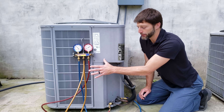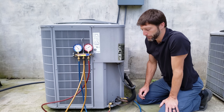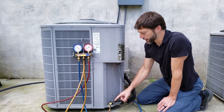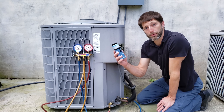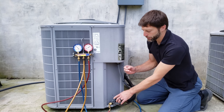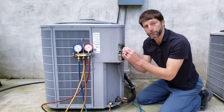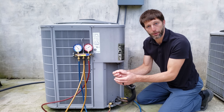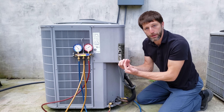I have that video linked in the description below, but in this video I want to show you a solution to leak checking the valve core. We do that with a bubble leak detector, but you don't want to get bubble leak detector into the port and onto the valve core. If you do, we usually just blow that out and try to get it all out, but there's going to be a little bit remaining.